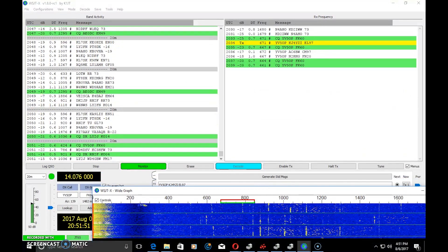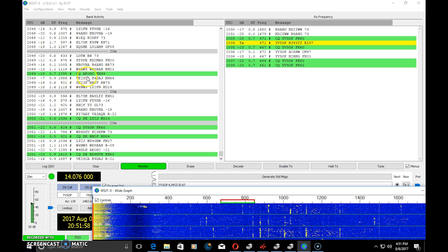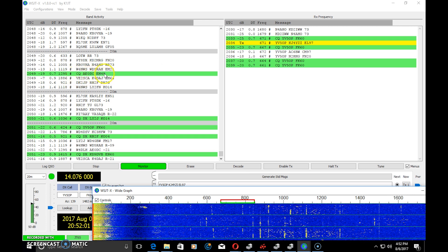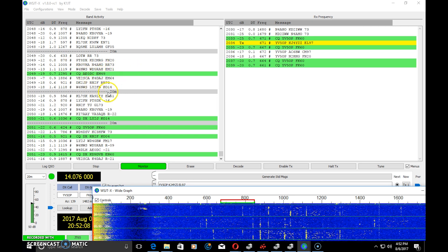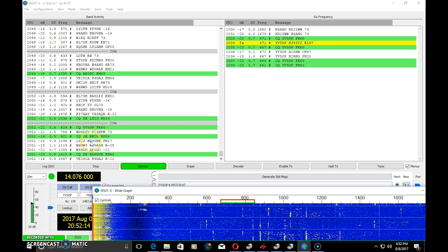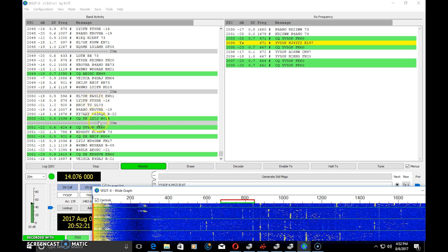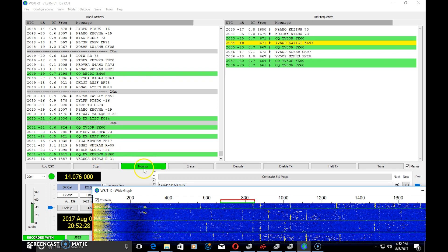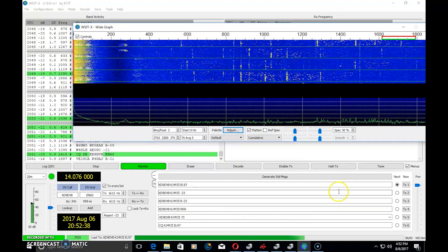Looking at the waterfall on the left of the software, you see stations coming in. The ones in green represent stations calling CQ — for example, 'CQ AE0DC EM49' is calling CQ. Within that time frame, you have enough time to choose who you want to respond to. Compared to FT8 — which is fast and requires an immediate decision — with JT65's longer decode window you have a couple of seconds to decide who to respond to.